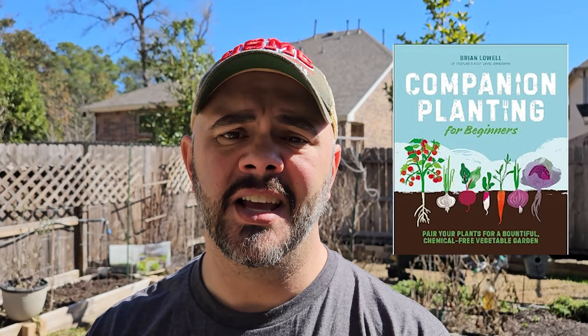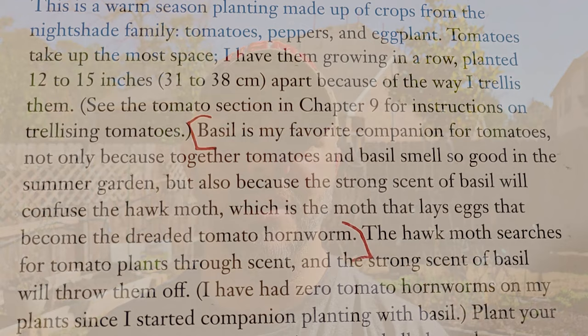Brian Lowe over on Next Level Gardening wrote a book a couple years ago — a link to it is down below. It's called Companion Planting for Beginners. That book, y'all, if you have not read it, you need to read it. He dedicates a section on the tomato plant and the benefits of planting basil with your tomato plants. If you want to take your tomato game to the next level, you want to start planting basil. And right now is when you should be planting your starts for basil, if you don't already have basil established all through your garden.